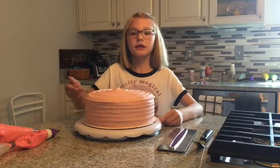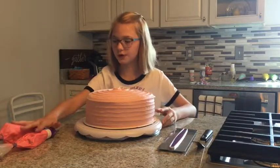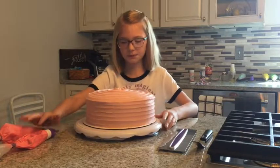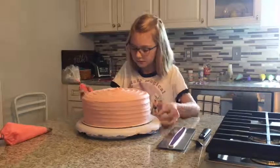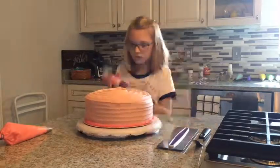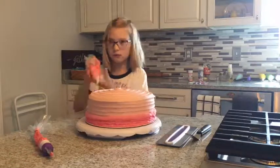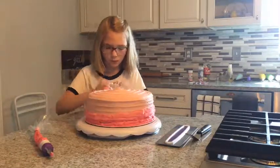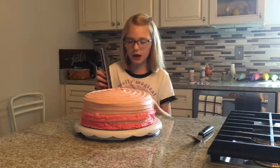We have previously iced our cake. I have my two different colors of pink and I'm going to put them around to make my ombre. Now I'm going to be using a smoother to make my ombre.